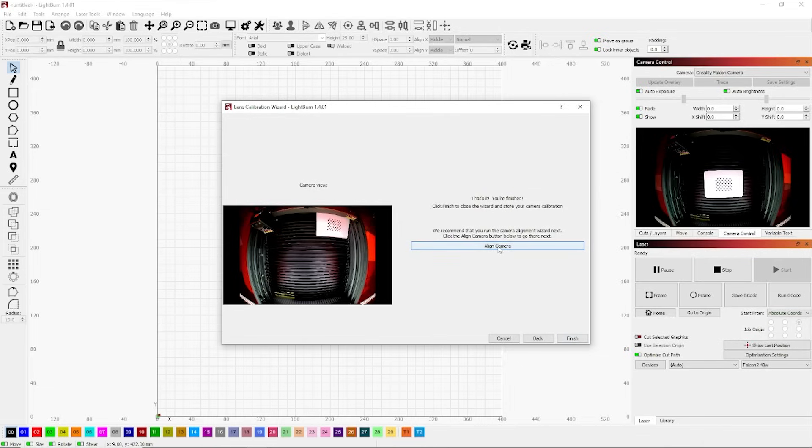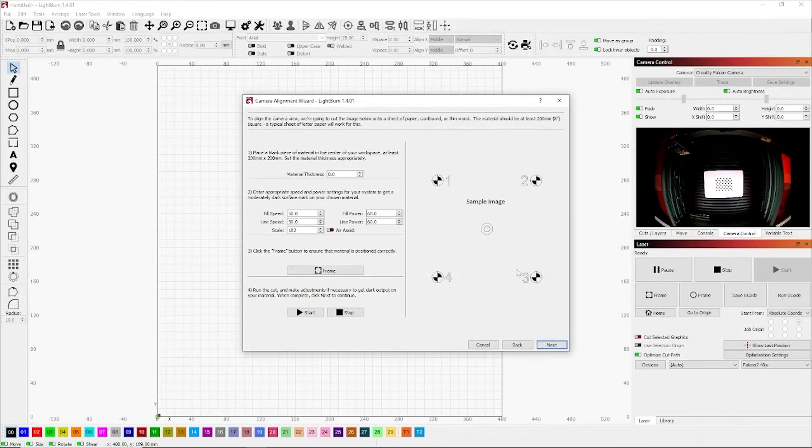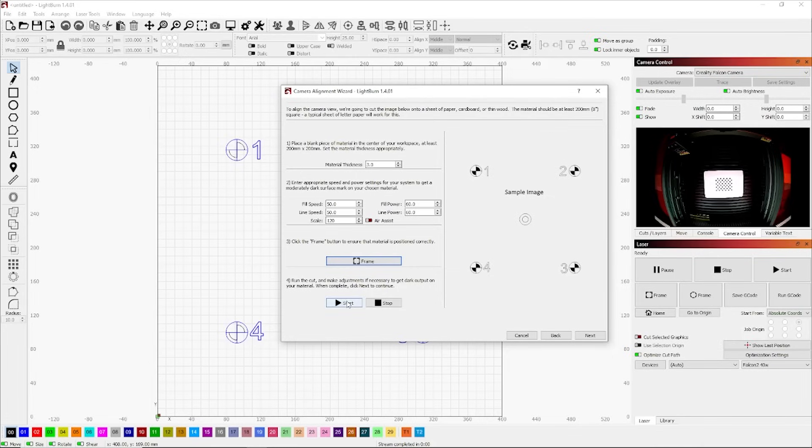Once calibration is done, hit Align Camera and we go to a different menu. This section sets up the camera to the work area. We need to create a test pattern using a piece of 3mm balsa wood — adjust the material thickness first, then hit the Frame button to see the test area. I'm using 300mm square balsa wood, so the area shown is 400mm — I need to reduce the scale down to 100 to resize it correctly. Hit Frame again to confirm it covers the right area on your material.